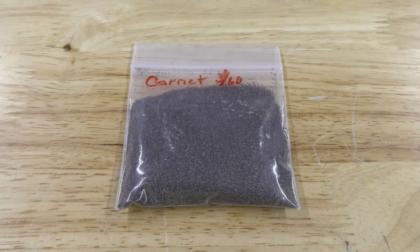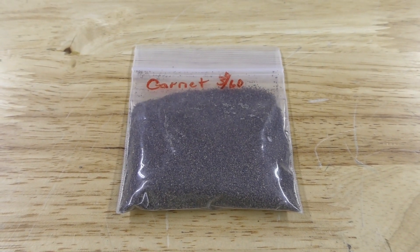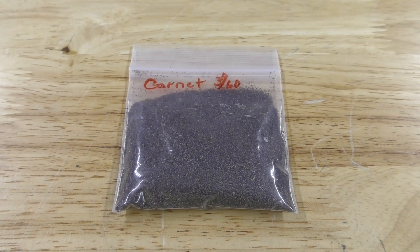There are other medias you can use in a wet blast system, like garnet and silicon carbide, which have their great qualities as well, but the few listed above are the most common of what we see with our wet blasting systems.